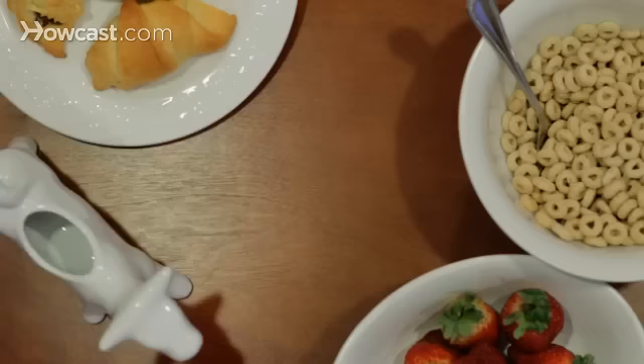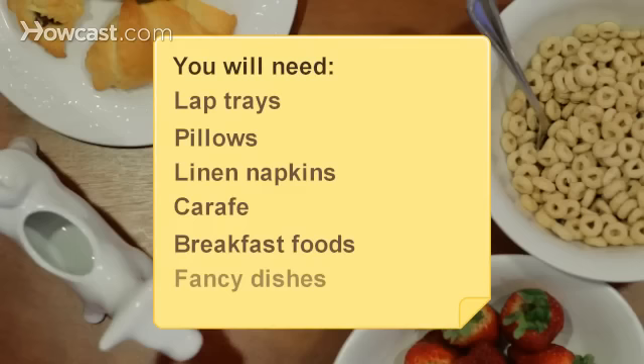You will need lap trays, pillows, linen napkins, a carafe, breakfast foods and fancy dishes, an ice bucket, a heart-shaped cookie cutter, and champagne.